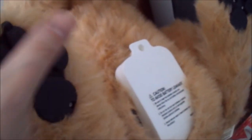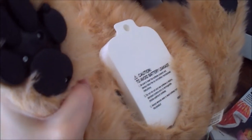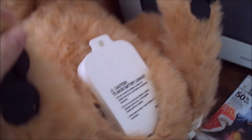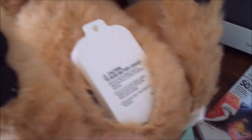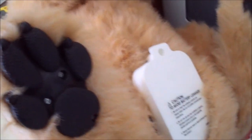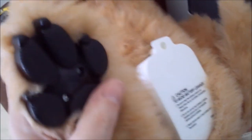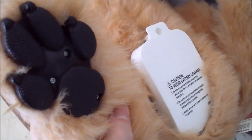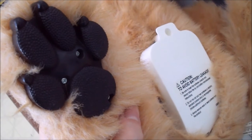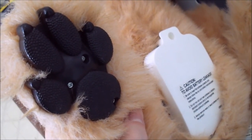There's nothing even in the instructions to tell you what size batteries go in, so I actually had to go to the Hasbro website and look up the instructions using the item number on the tag. Thankfully I found it — it takes C batteries, and somebody had already put C batteries in it.